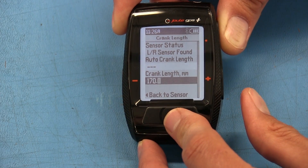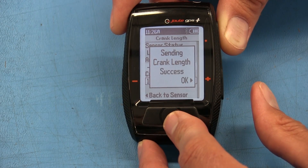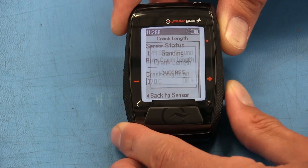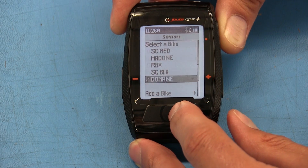Hit enter. I'm going to scroll through to 170, which is the crank length on my bike. It's going to send that crank length to your pedals and give you a flag for success — now it's set at 170. You can then go back to the main menu and the dashboard.